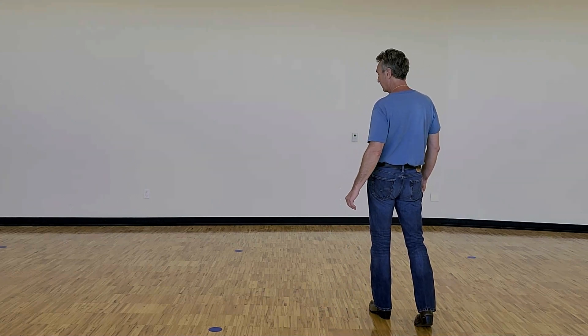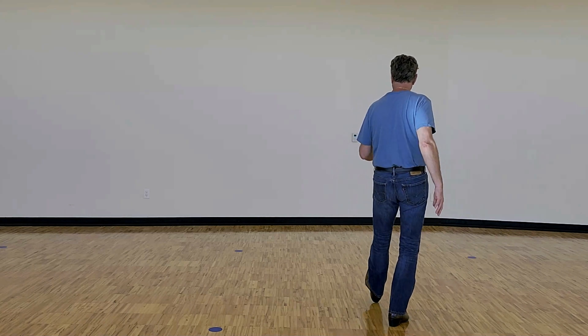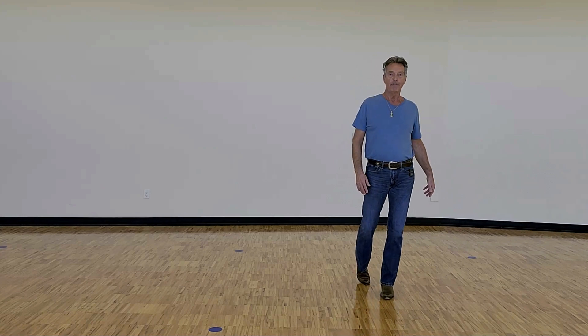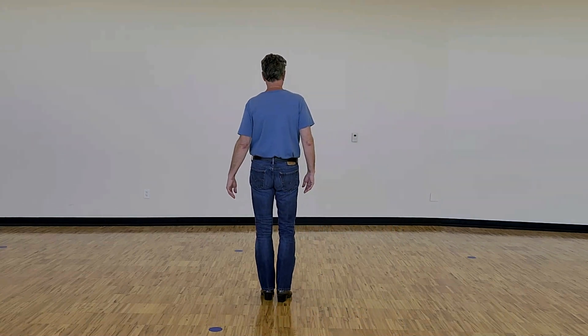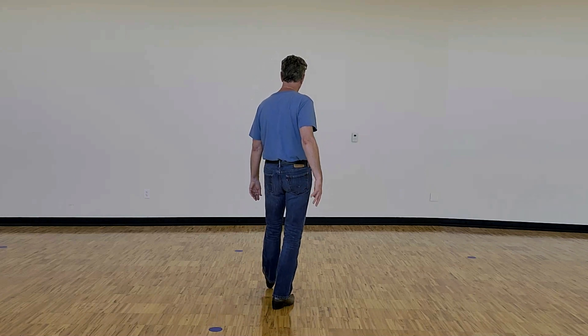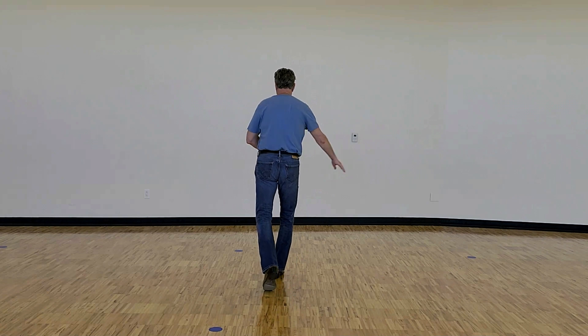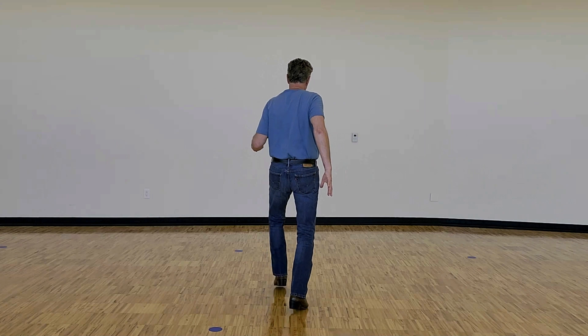Moving on to the fourth eight count: kick and heel, and forward, half turn to the left. Face on the left foot, kick the right foot forward, step down, touch left heel, step down on the left, forward, half. So it's kick and heel, and forward, half.